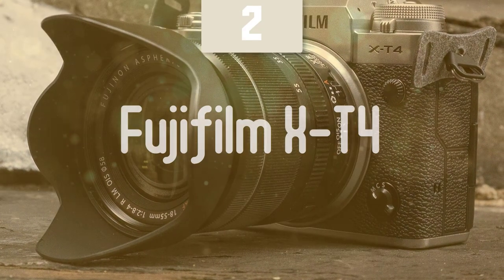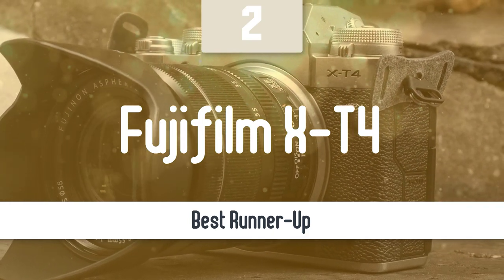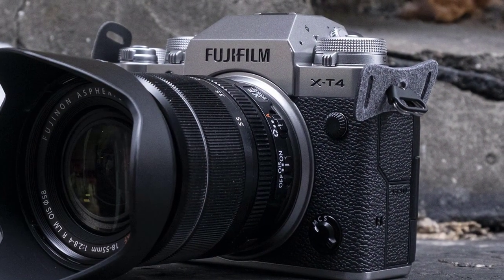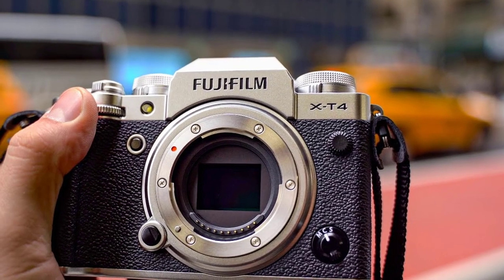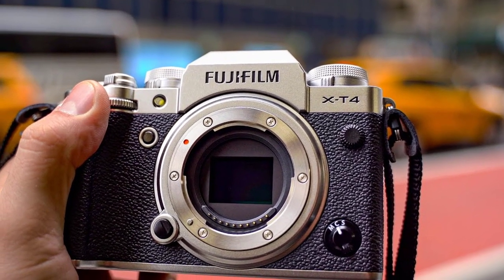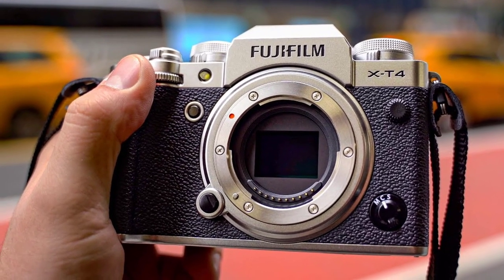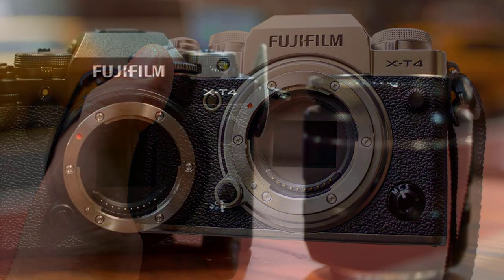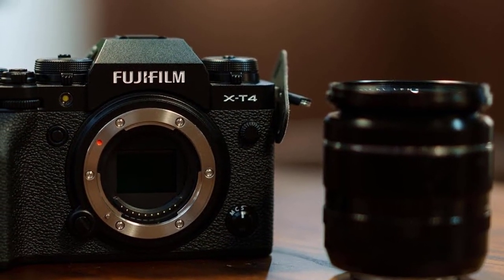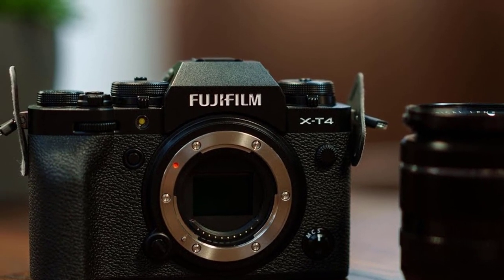Number 2: Fujifilm X-T4. The Fujifilm X-T4 is the company's latest high-end photo and video APS-C mirrorless camera. It brings in-body stabilization, faster shooting, improved autofocus, and a larger battery to the already very capable X-T3. Fujifilm says that the X-T4 is a sister model to the X-T3 rather than a replacement, which is borne out by the specs and pricing. It's a 26-megapixel camera capable of 20fps shooting and 4K capture at up to 60p.